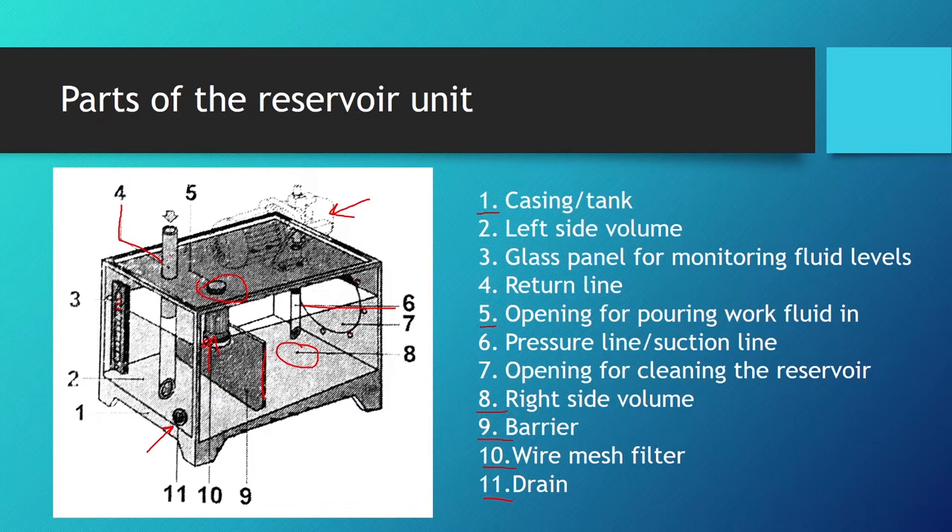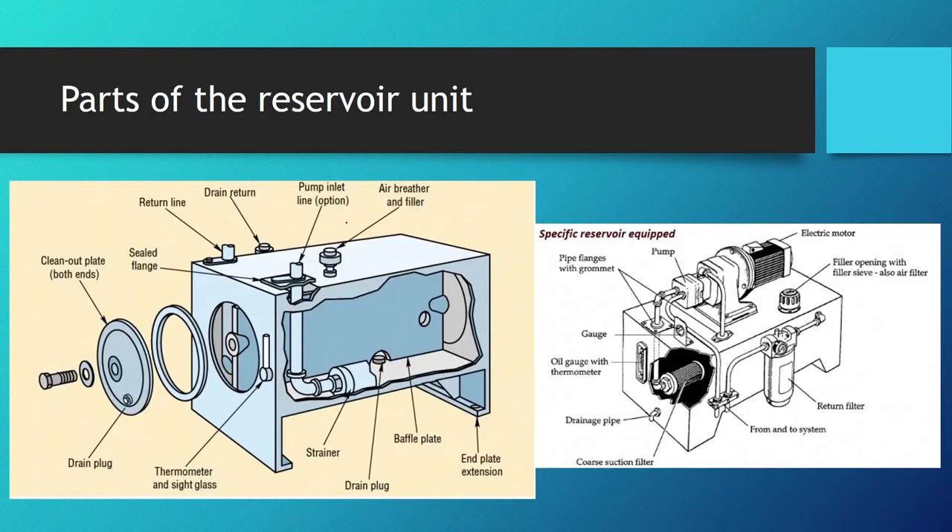Here are two more pictures showing additional components. We can see the drain plug, and here a thermometer with a side glass so we can monitor both fluid level and temperature. We also have the baffle plate that separates the two volumes, the air breather and filler where fresh work fluid is added, the pump inlet line, and the drain return for drain lines in the hydraulic system.